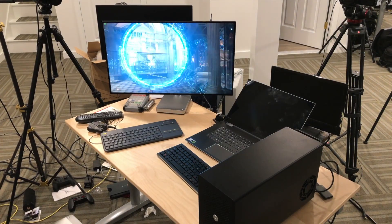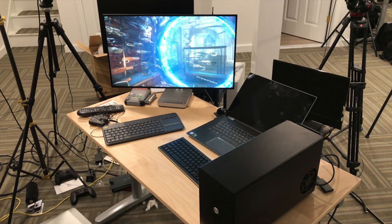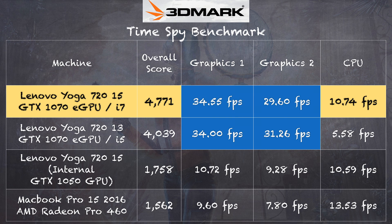Then I took it a step further and ran the 3DMark Time Spy test — the same test we ran on the 13-inch with this exact same enclosure and GPU. The scores came out very close: I got a score of 4771 on the 15-inch model. The graphics tests are really what we want to focus on, as they make the most use of the GPU and the connection between the GPU and the computer.